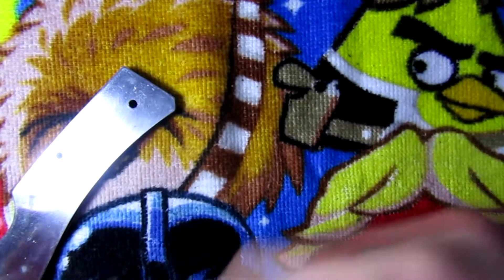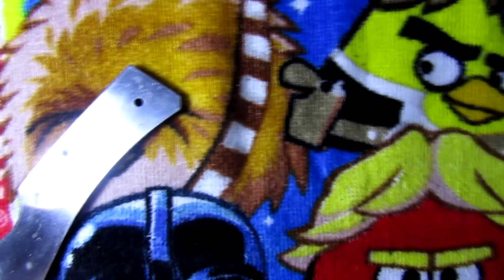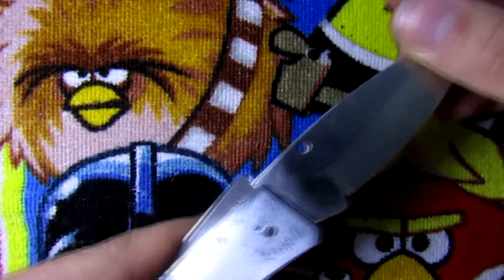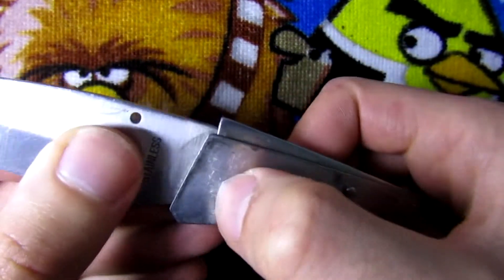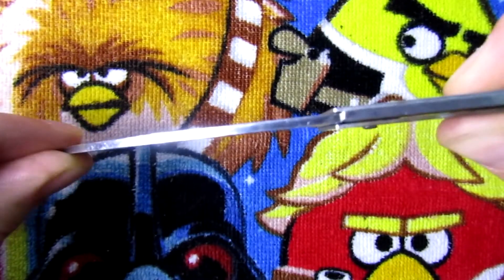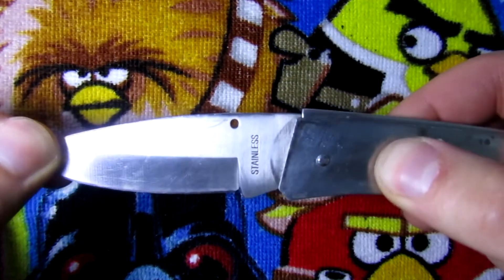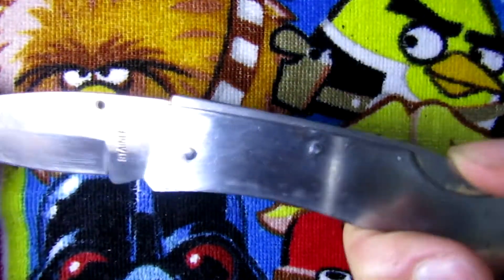I have finished reassembling the knife and now it's much more stable because I have tightened this bolt a lot. As you can see there is no play in the knife anymore - it does wiggle back and forth just a little bit, but this is good for me.